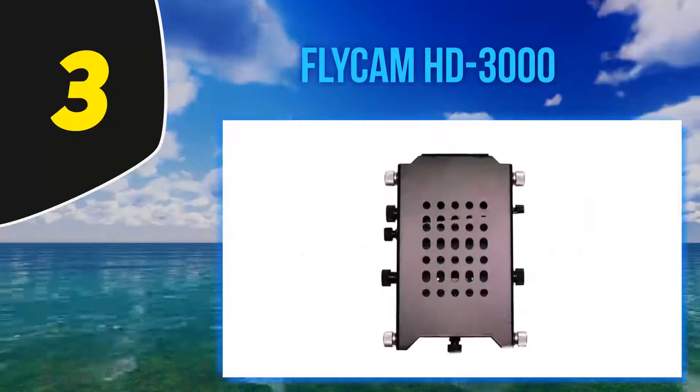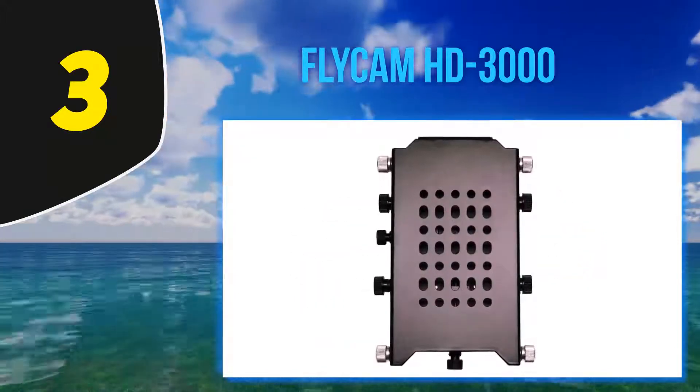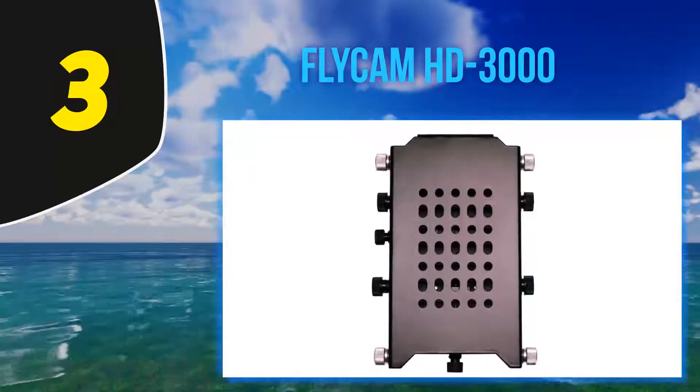This is a durable, high quality gimbal, but its hefty size means it's not for everybody. It is mostly meant to be used with lightweight cameras like vlogging cameras or smaller DSLRs.